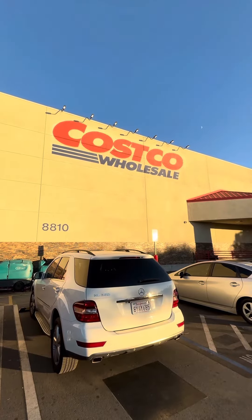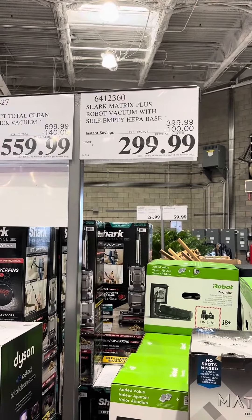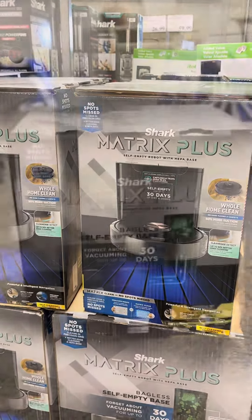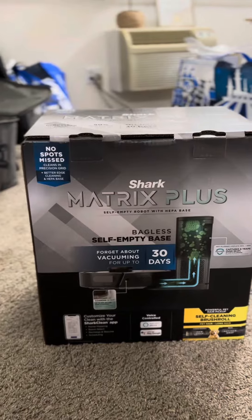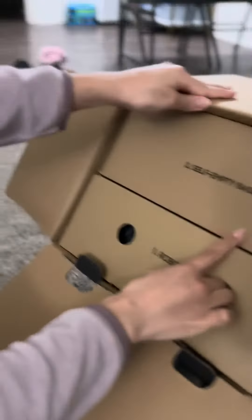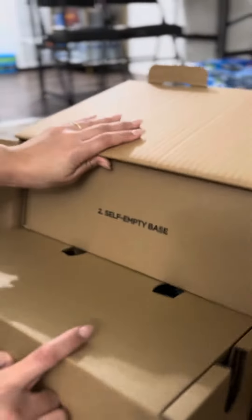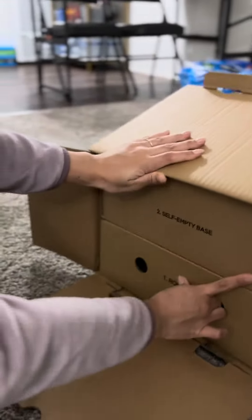At this Costco visit, I was surprised to see that they had the Shark Matrix Plus with self-empty HEPA base vacuum robot cleaner. $399.99 regular price with a $100 instant savings for a total of $299.99.